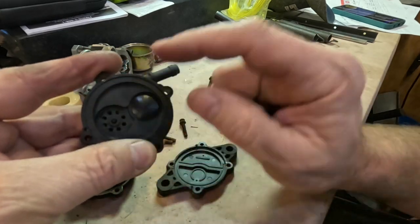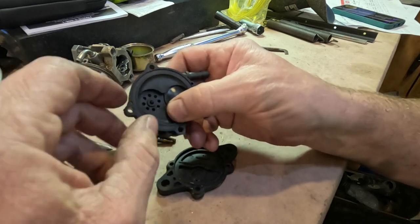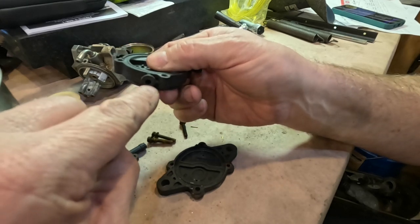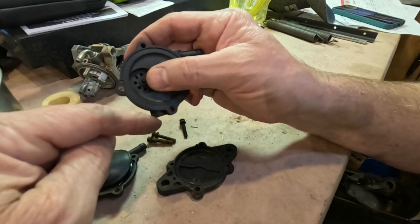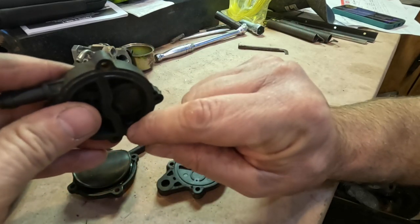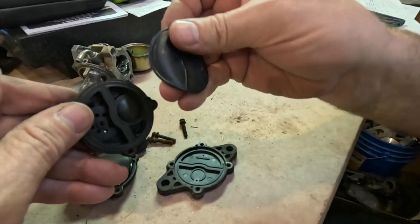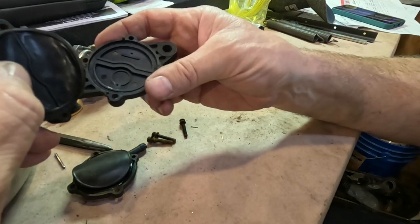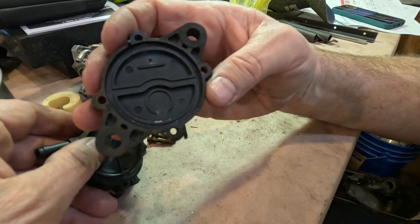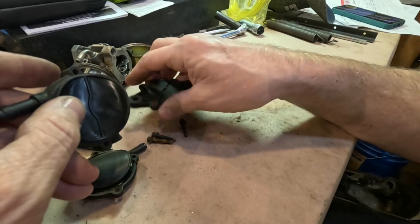So fuel goes in here, out here, and when it goes out of here it comes out this fitting — and this is the piece that broke off on the old pump. This goes to the carburetor. Right in the bottom of this chamber is the outlet for the fuel supply to the carburetor. This last piece is just a cover — it doesn't really do much. It's got a couple of holes in it for ventilation so that this diaphragm can freely move.